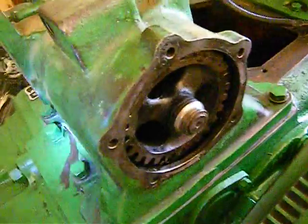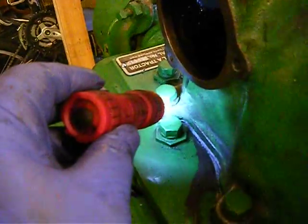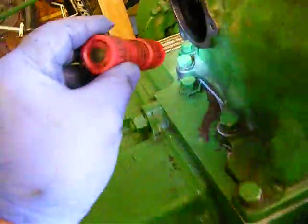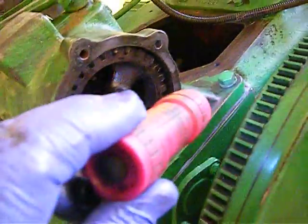A couple of things when you're putting your governor housing on — this bolt and this bolt are indexing bolts. If you take them out of your bag and look at them, they won't be all-thread; they'll have a shaft on them.